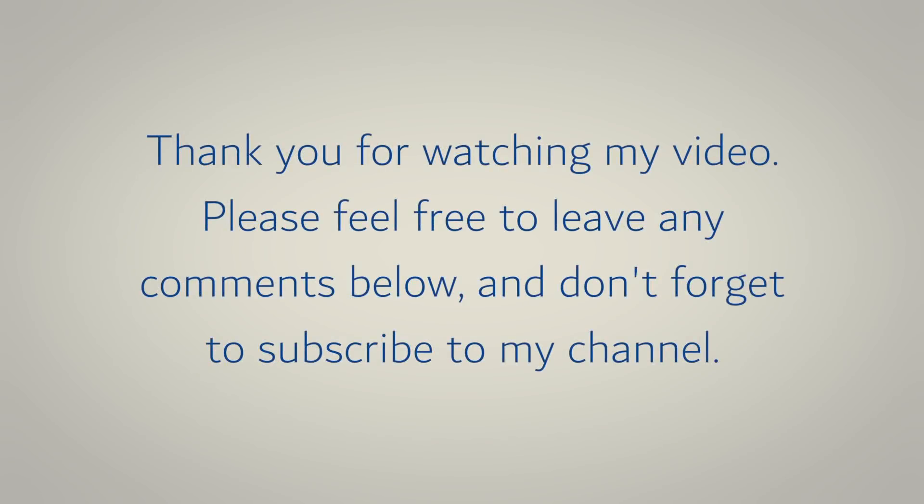Thank you for watching my video. Please feel free to leave any comments below and don't forget to subscribe to my channel.